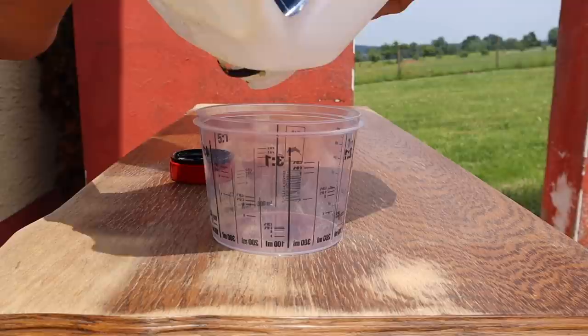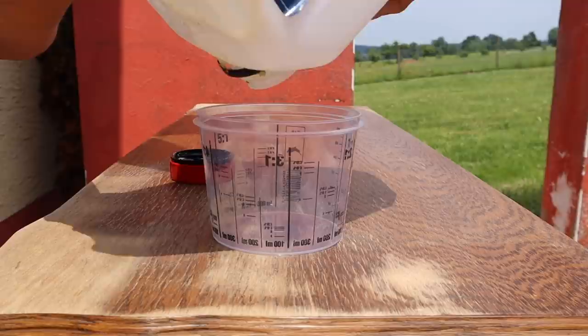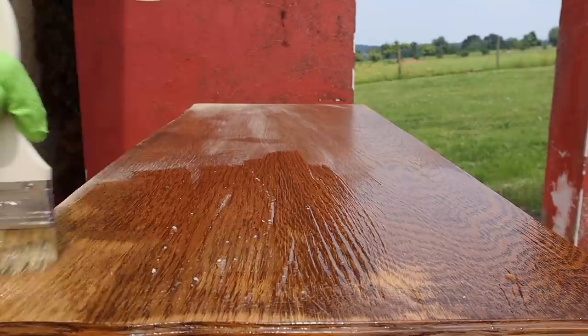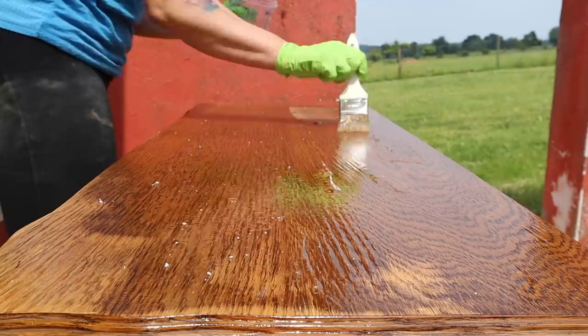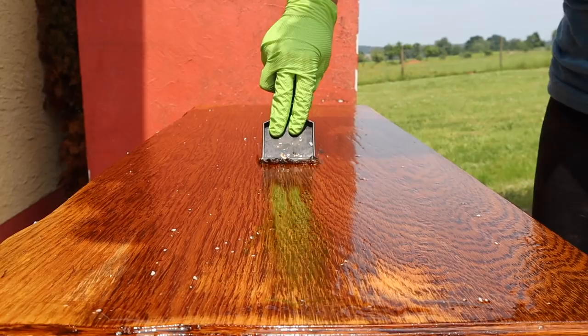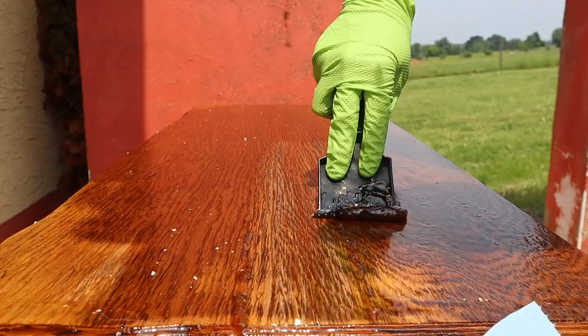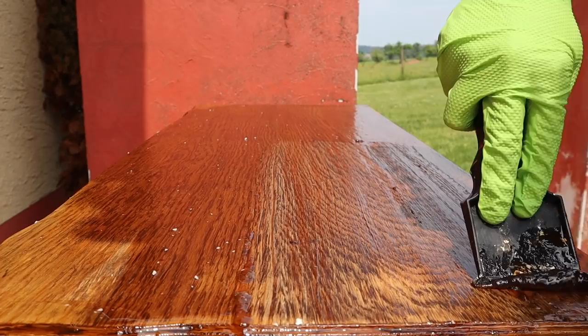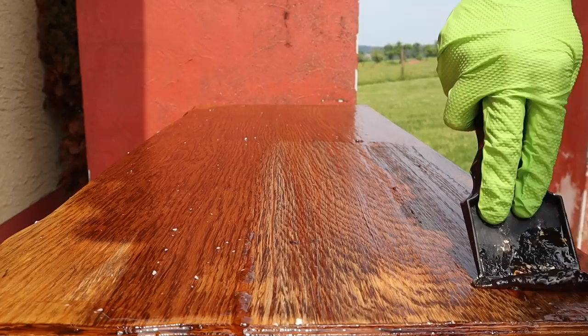I decided to strip this down rather than sand it, because the finish is a bit thicker and when it's warm outside stripping is just easier. I'm using a chemical stripper — I put a thick layer on and let it sit for about 15 to 20 minutes, then come back with my plastic scraper to remove the finish. I repeat this process twice. I also use the 3M scrubby around the edges and crevices to get all the finish off.